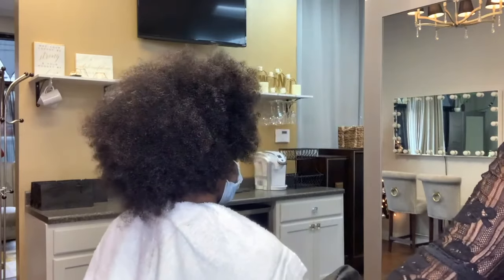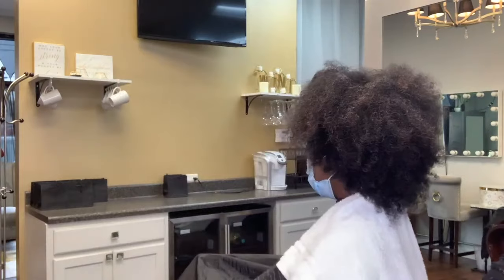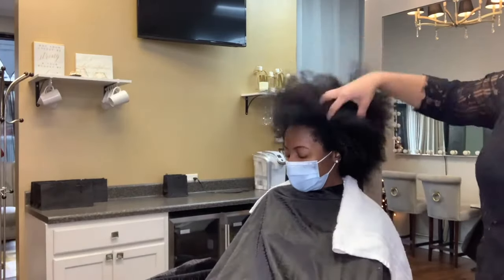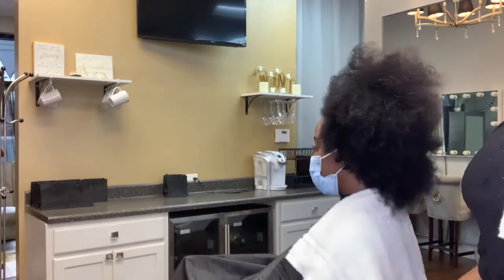Hey guys! Welcome back to my channel. So today I'm going to be teaching you all how to blow dry hair. Now this client has a beautiful thick head of hair, but the top of her hair has a looser curl pattern than the back of her hair.